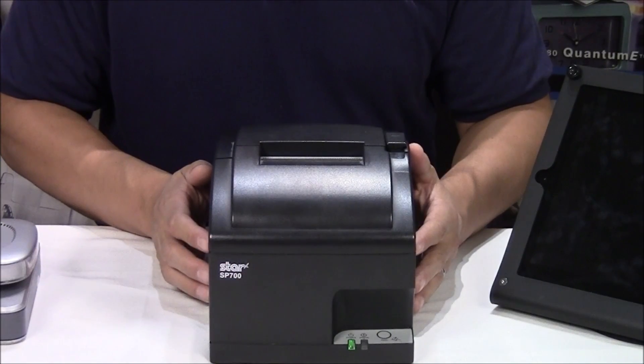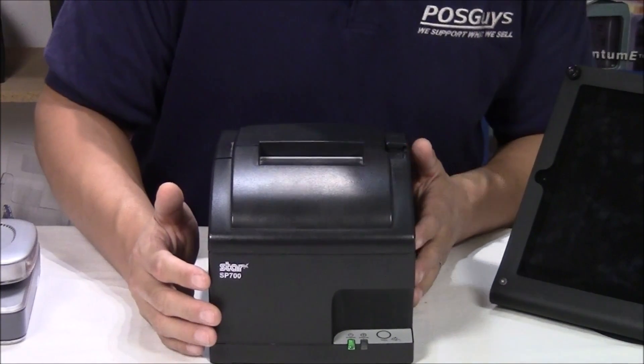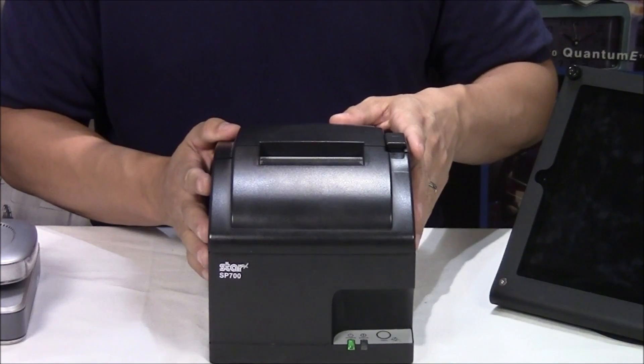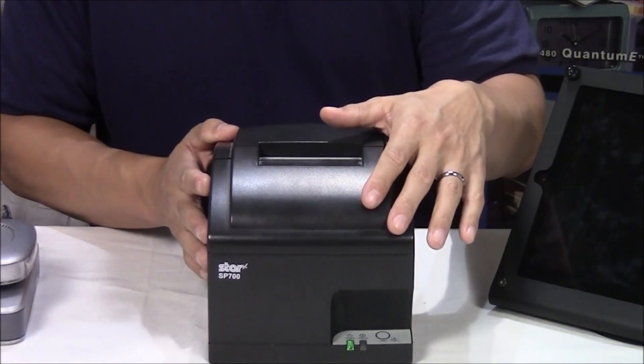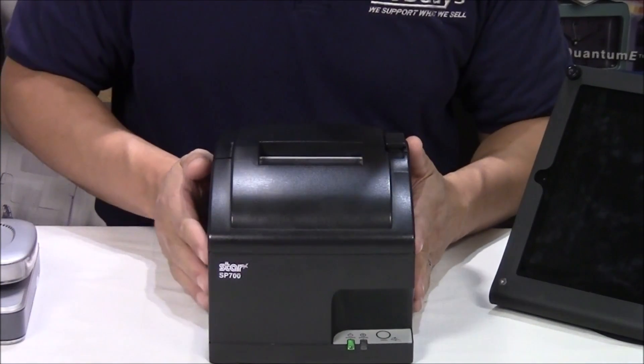Here I have a Star SP700. This is the most popular printer when it comes to printing to tablets. It is an Ethernet model with an AutoCutter, and it's connected to my little mini network that I have set up.